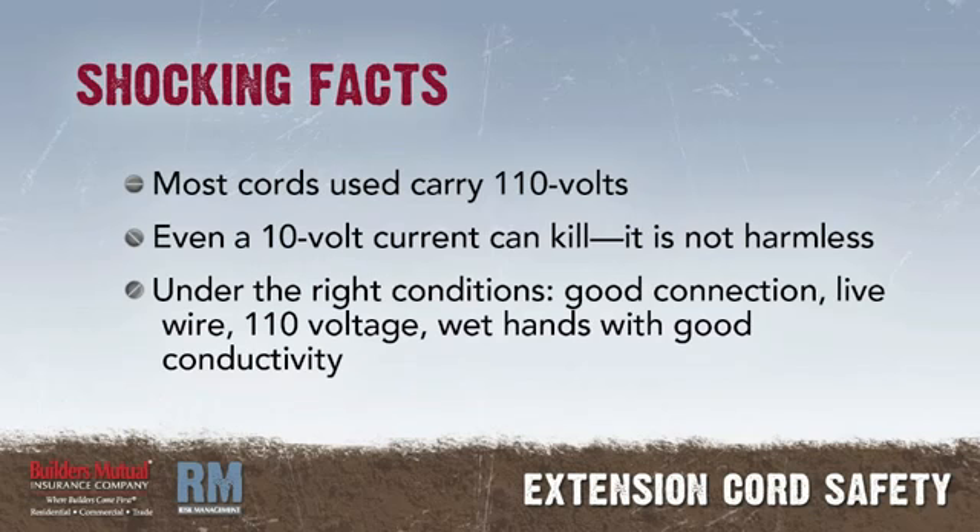Most cords carry regular 110-volt electricity. No doubt at some time you have received a shock from a 110-volt line without serious harm — just a great tingling sensation. But even a low-voltage current can kill. It is not harmless. The right conditions may consist of making a good connection with a live wire carrying 110-voltage with wet or sweaty hands, and standing or lying on the ground, a wet floor, a water pipe, or other electrical connection.